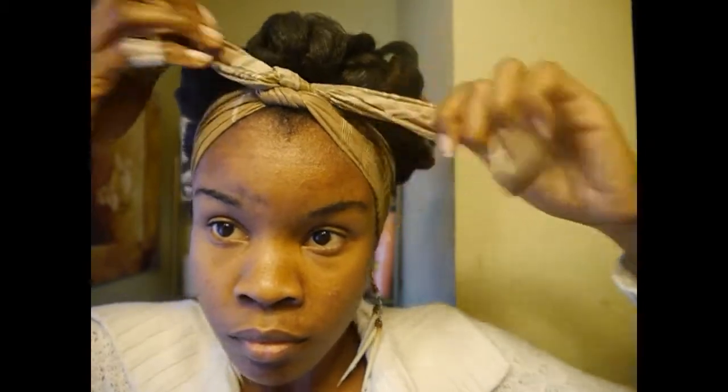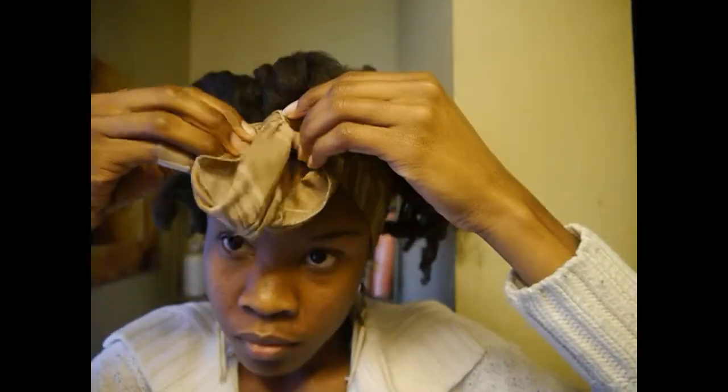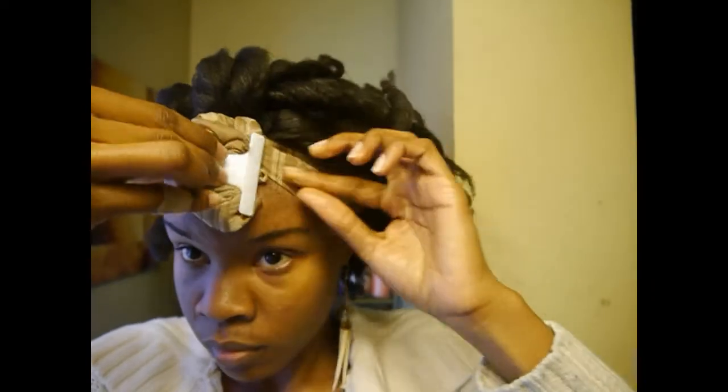I take it and tie it in one knot to secure the scarf, and then I pin the two flaps out of the way for now to work on the high puff.